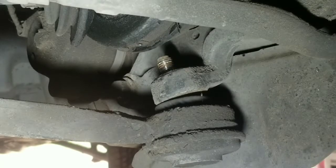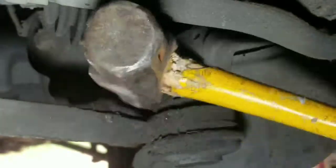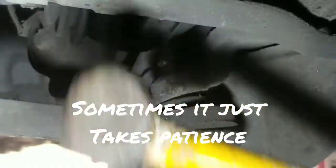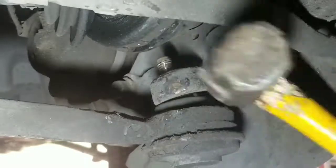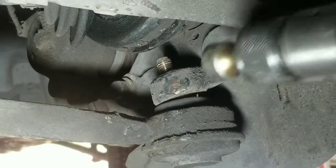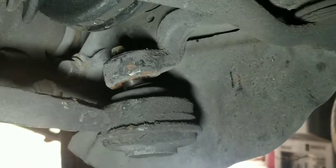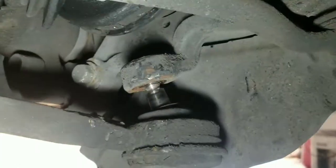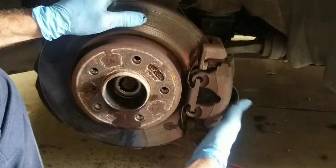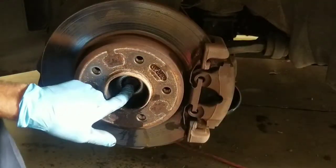I was having a hard time getting a break from the other side, so I changed the camera view and we're going to hit it from the opposite side. I hit it a few times with the sledgehammer, then hit it with the air hammer and you can see how it finally broke loose. Even though the bottom is loose and it's coming out, the shaft is still in there — I had to hit it some more to get it to slide out the back.